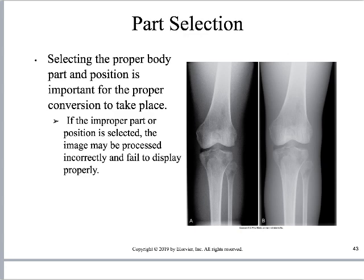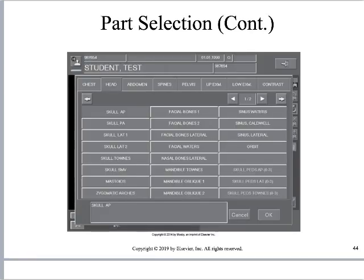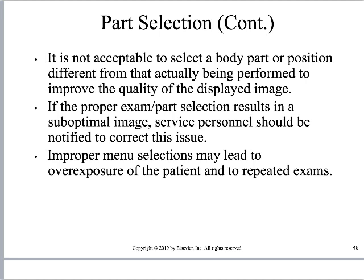It is very important that we select the appropriate body part. If we x-rayed a knee but told the system we x-rayed a shoulder, it will throw off the exposure indicator and may produce a totally garbage image. The information is still there, but it could be easily obscured. Part selection refers to a drop-down menu where you indicate, for example, 'AP skull.' It is not acceptable to select a body part or position different from what was actually performed. If you find exams not listed on your workspace, you need to contact the manufacturer and management to determine how the image should be processed.